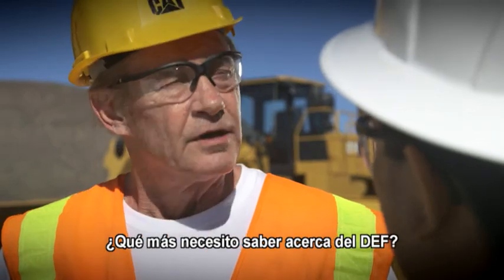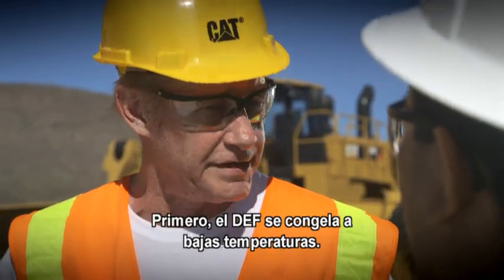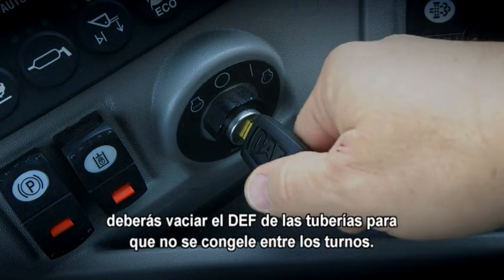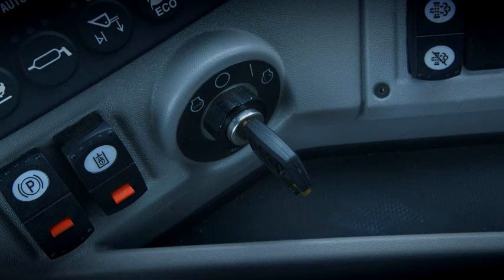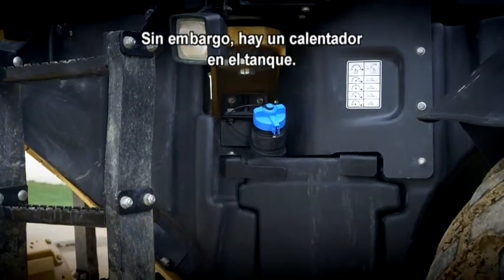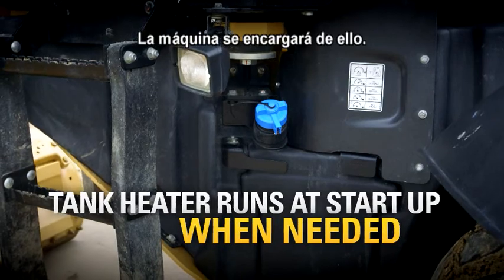What else do I need to know about DEF? Well, I'll tell you three things. First, DEF can freeze in cold temperatures. So when you shut off the machine, DEF is emptied out of the lines so that they don't freeze between shifts. Now, in cold weather the DEF in the tank will freeze, but there's a heater in the tank, so at startup the DEF is thawed automatically. The machine takes care of that.